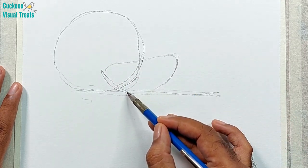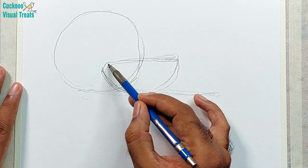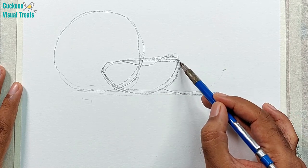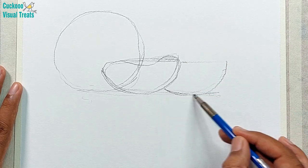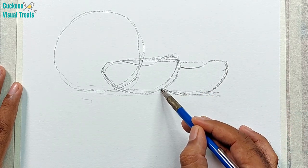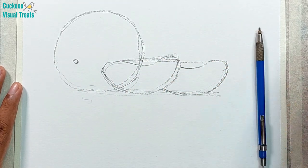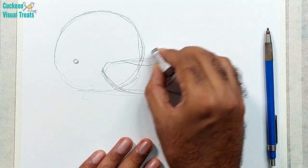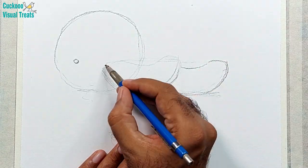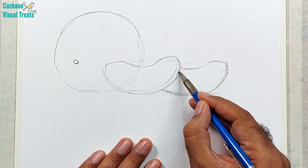I am doing the basic sketch using a pencil. I use an 8B pencil so that it is quite soft and easy to erase. I took a reference photo from my kitchen — nowadays we buy these oranges and they are very delicious. Make the basic shape, erase, and finalize the basic shape.